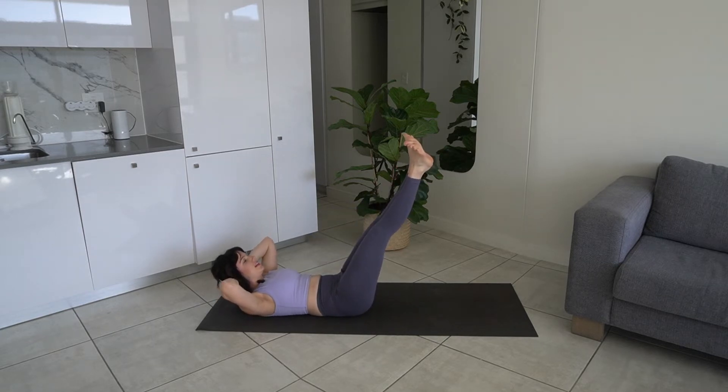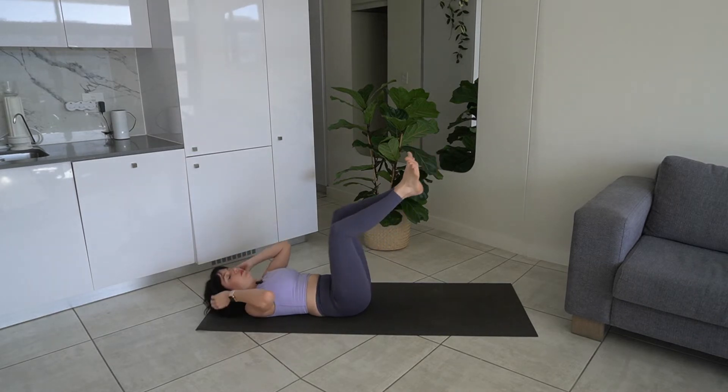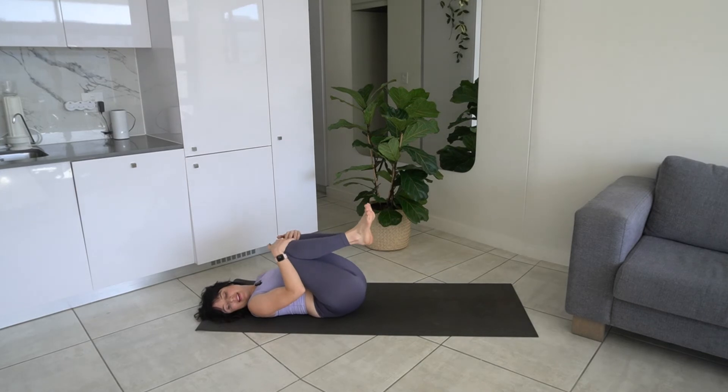Keep your legs extended here and we're going to do some beats with our heels — counting down from ten to one. Hug it in. Then we're going to extend our legs towards the ceiling and do some single leg drops. Keeping that back pressed flat to the mat — ten reps. Hug it in.